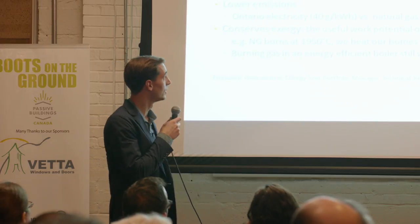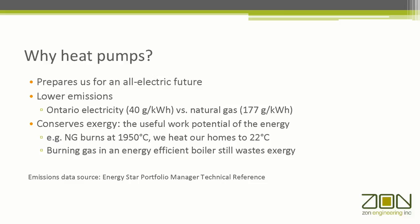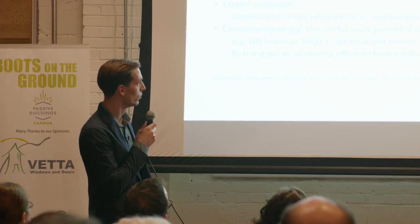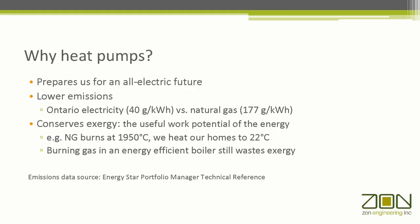Why heat pumps in the first place? They prepare us for an all-electric future. In Ontario, this is Energy Star's latest numbers: 177 grams per kilowatt hour for natural gas versus 40 for electricity — a 4.5 to 1 factor. And another argument — I owe Robert Bean credit for this — he opened my eyes to the idea of exergy, which is the useful work potential of an energy. Natural gas burns at almost 2,000 degrees Celsius, and we're using that to heat our homes to 20 or 22. It just doesn't make sense from an exergy standpoint.